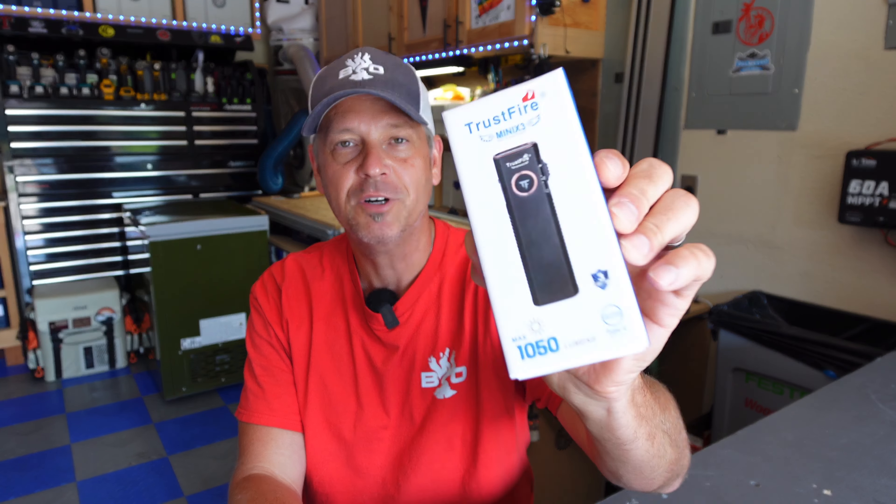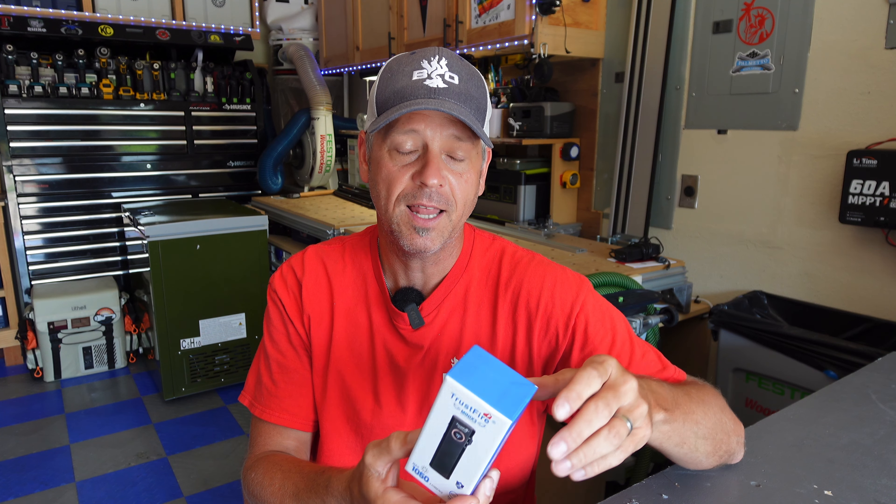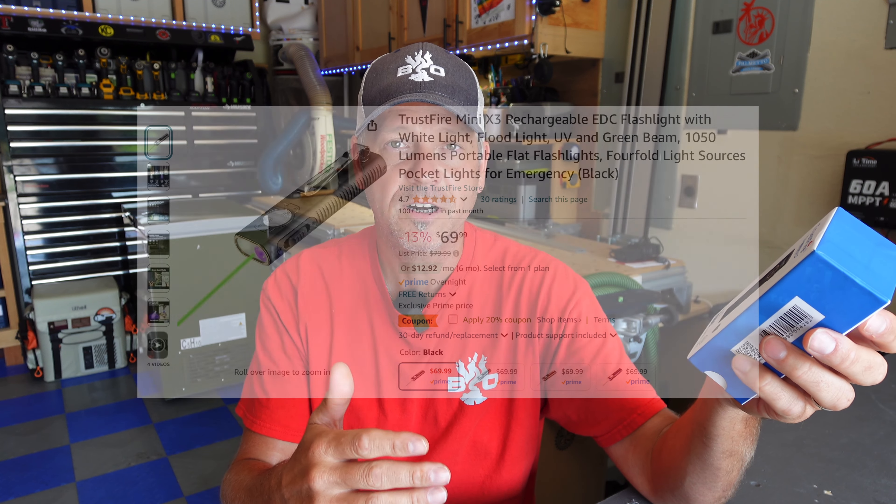Hey guys, welcome back to the channel! I've got a really cool light to show you. With me being a flashaholic, this fits right in with my collection. This is the TrustFire Mini X3, one of the flat style flashlights I've grown to really like. It's a good small EDC light — not crazy bright at 1050 lumens on turbo, but it fits in your pocket just perfectly and it's around 55 bucks. It's $69.99 on Amazon but there's always a 20% off coupon code.